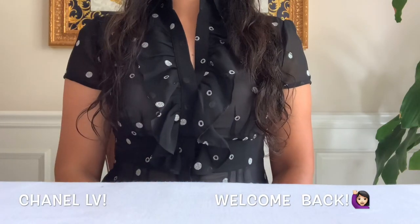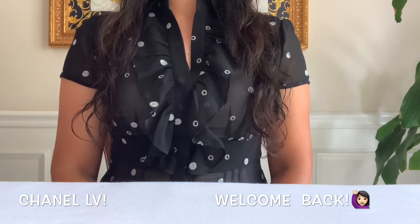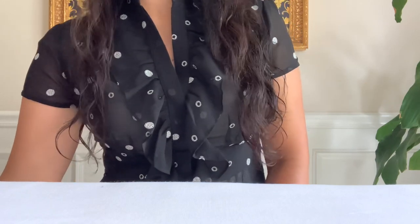Hey guys, welcome back to my channel, Chanel LV here. Hope you are having a fabulous day. I am back to do a quick share of my biggest bag that has been long forgotten in my closet. I had a chance to clean a little bit and I found this bag — let me share with you.